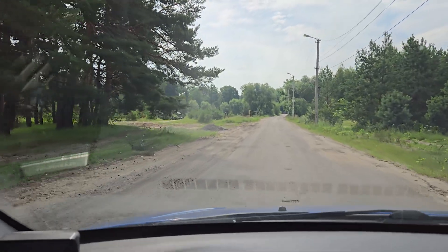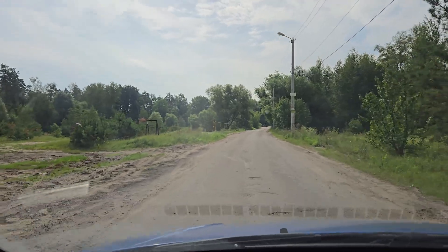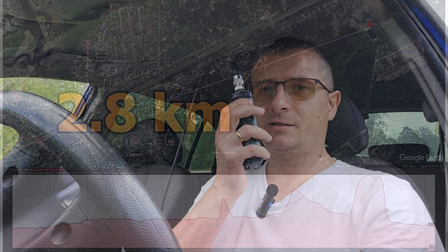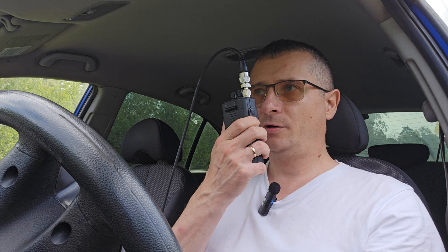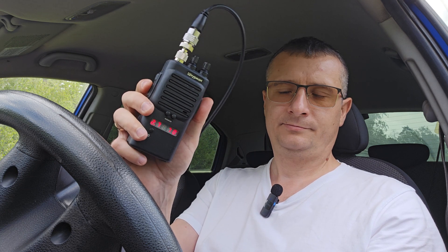The next place is not far from the first place, near the lake. Let's test the radio. Test, test, audio, audio. Let's connect the other radio. Test, test, audio, audio. All works pretty good.